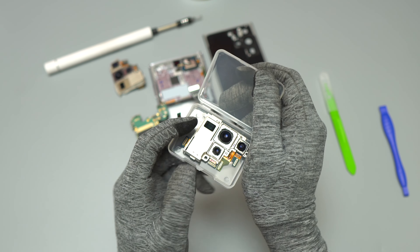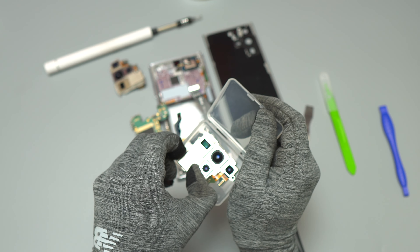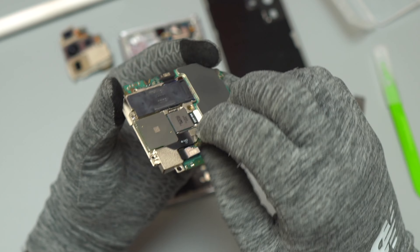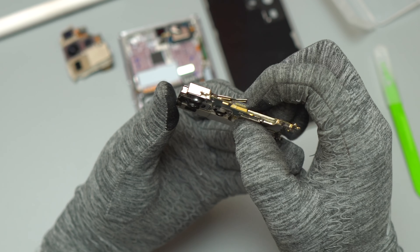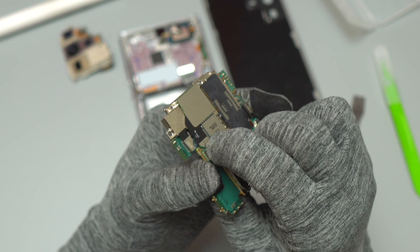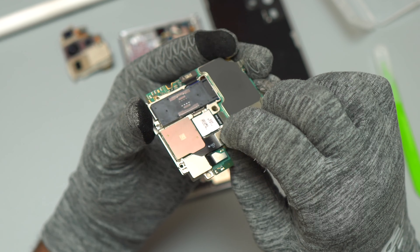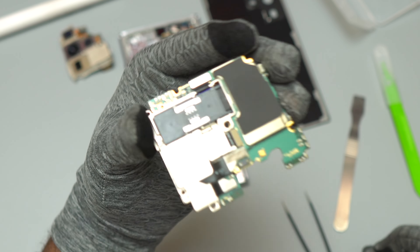The old cameras are out of the device, and it is time to install the new cameras. While removing the old cameras, make sure you do not touch the lenses to avoid any fingerprints on your next pictures. For the installation of the new cameras also, make sure you do not touch the camera lenses, and make sure that you connect all the flex cables fully landed on the motherboard — meaning fully inserted all the way — so you will not have any failed camera due to flex cable connection issues.